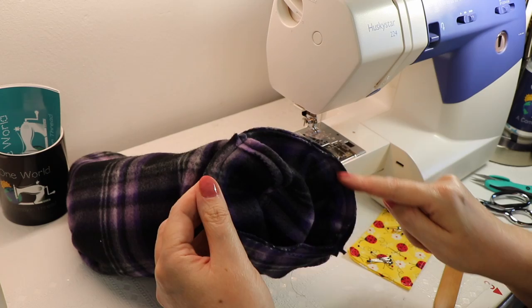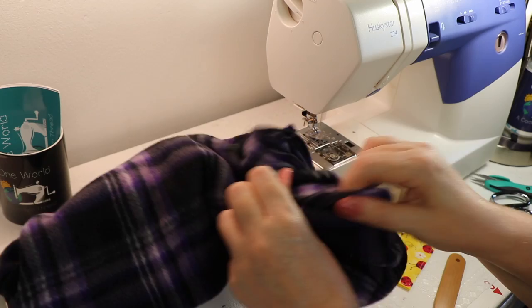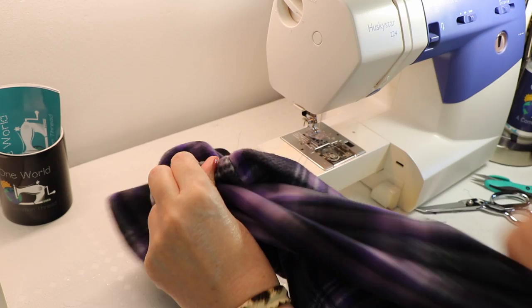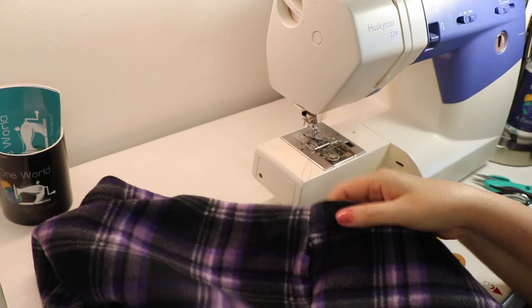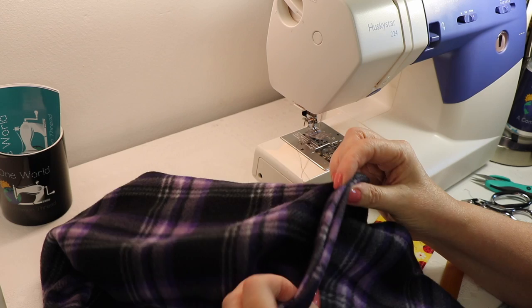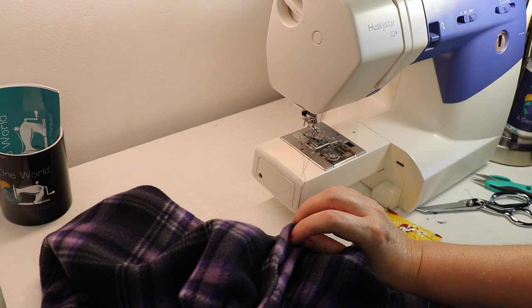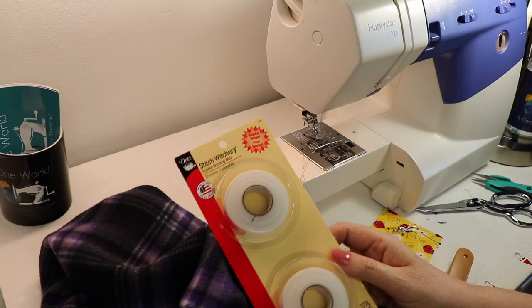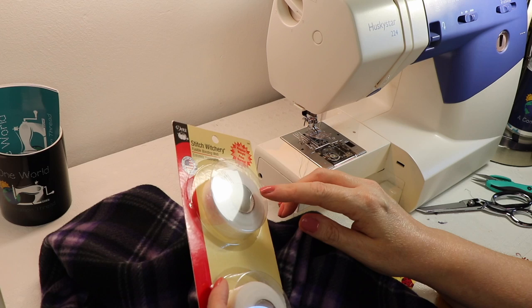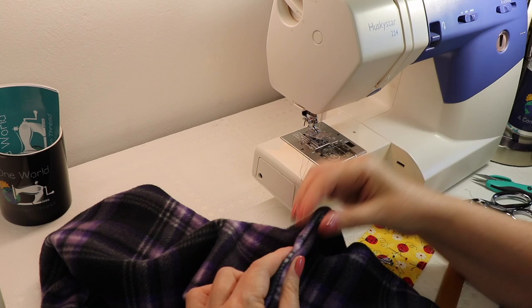It was just a perfect circle and we left a little opening there. Now I'm going to gently start turning my scarf right side out — once you get it started, it's pretty easy. There we are, and we have this opening to deal with. There are a couple of different things we can do here: I'm going to hand stitch this because that's my preference, but there's also a product called Stitch Witchery — a little piece of tape that fuses fabric together with an iron. I'll show you how to use that in another scarf video. You can use that if you're not a fan of hand sewing.